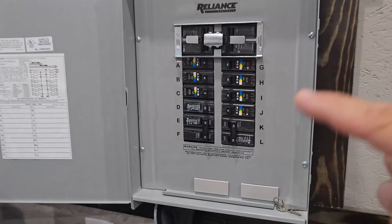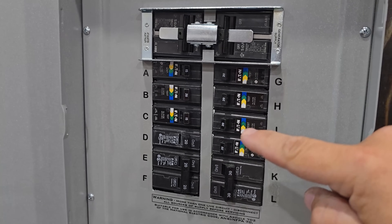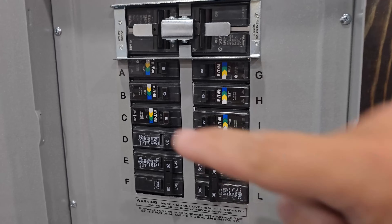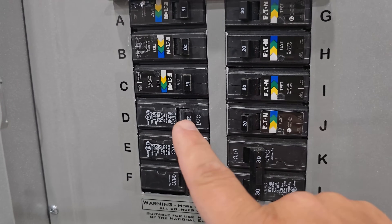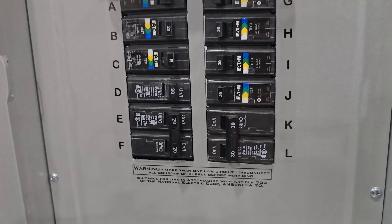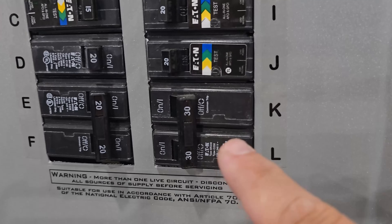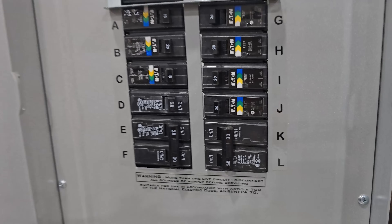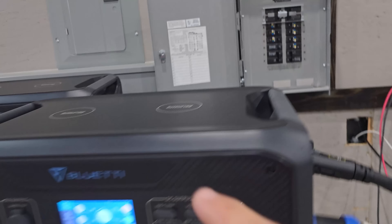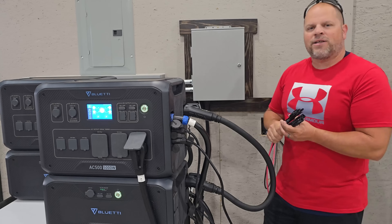I want to cover what we're powering in this shop. All of these dual function breakers are plugs and lights — 20 amps for the plugs and 15 amps for the lights. We have a 20 amp breaker here that runs a mini split in the office, and a 20 amp 240 volt breaker running the mini split in the main shop. We also have a 30 amp water heater that's not hooked up yet because I don't have the bathroom completed. That's a lot of items for this to be powering. Before I put any sort of load on the AC output, I'm going to go ahead and connect my solar array.